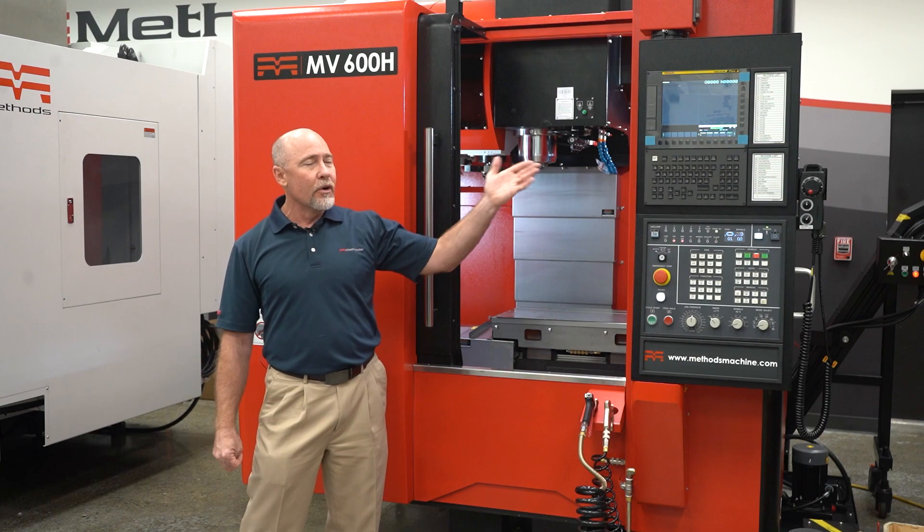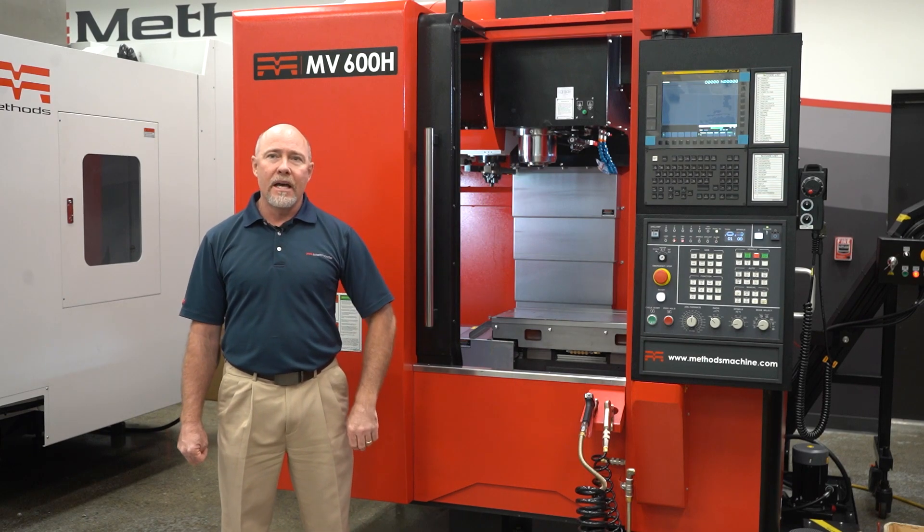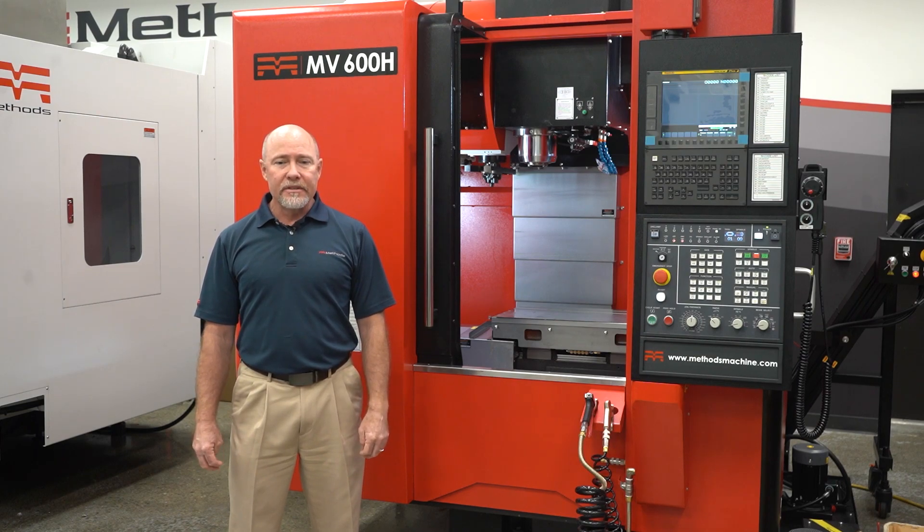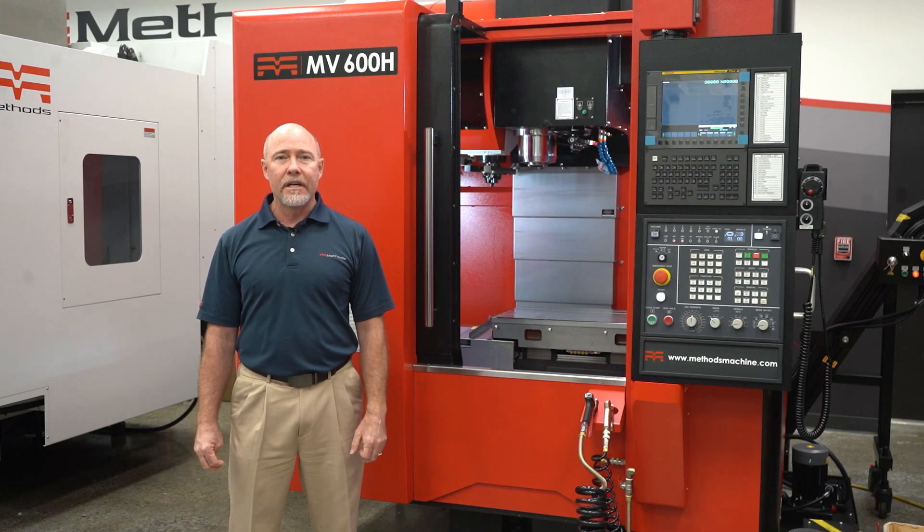This brings us to the new control, the Zero IMF Plus. This control is also very well equipped, coming standard with 2MB NC memory and 200 block look-ahead, just to mention a few.